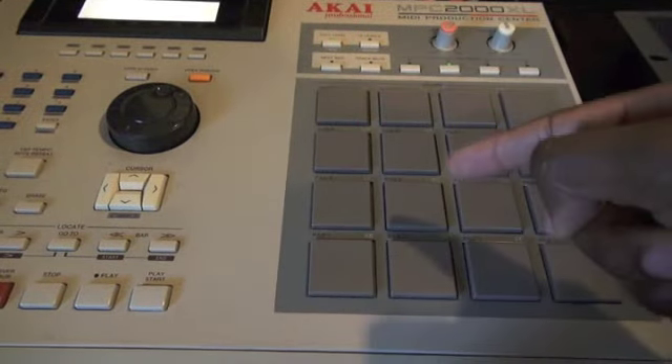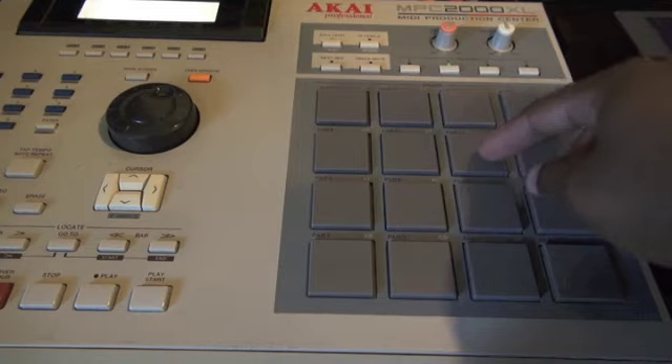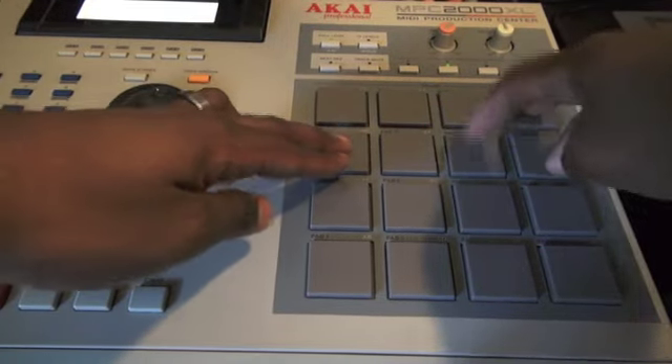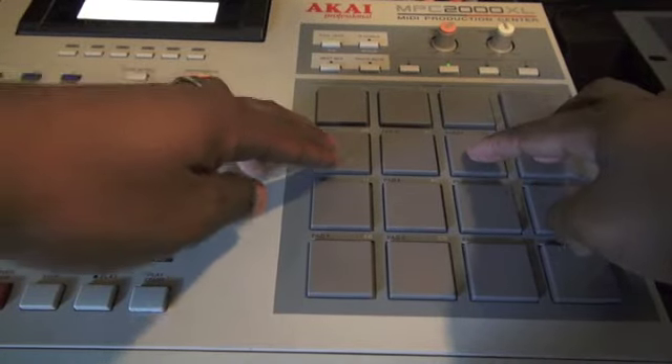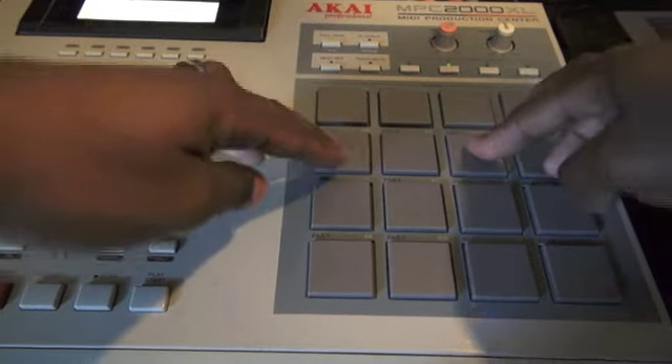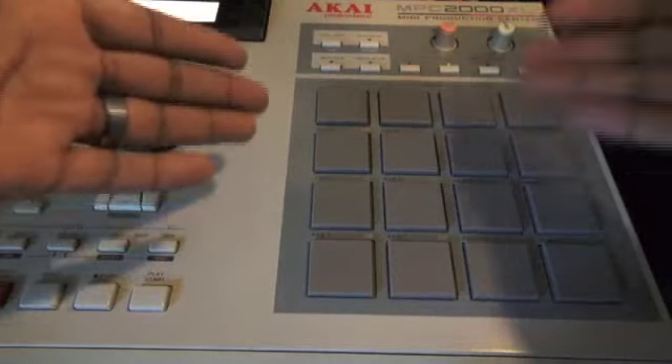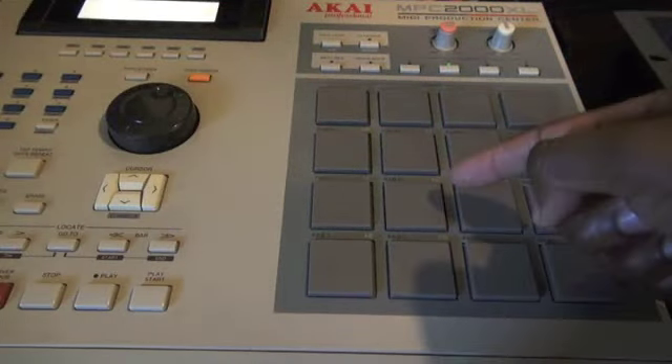Alright, so you have the idea. I added a little note on one of the chords — on the minor chord. That's just playing along with it. Just use your ears and play along with it. This is just a reference guide.